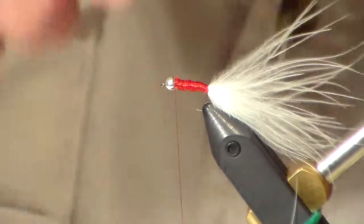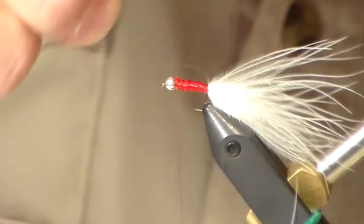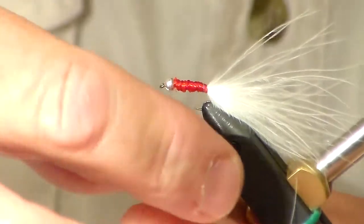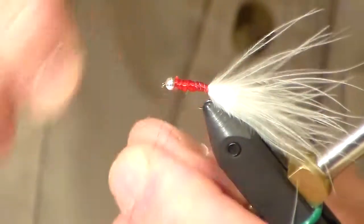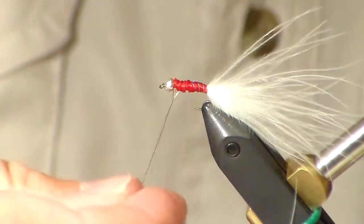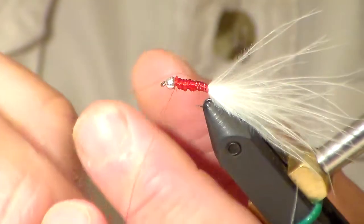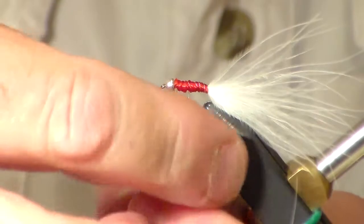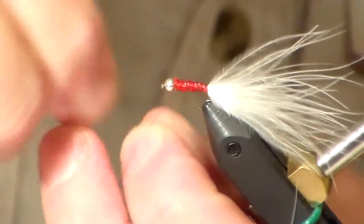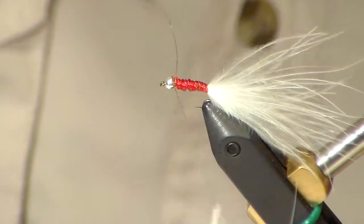Take your silver wire. Try to make sure you go the opposite way with your wire — go the other way with your finger — get that up to the front and tie that off.